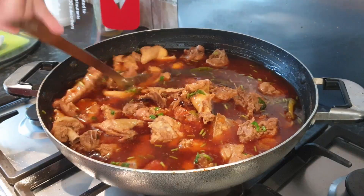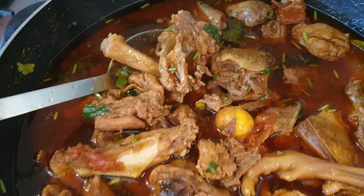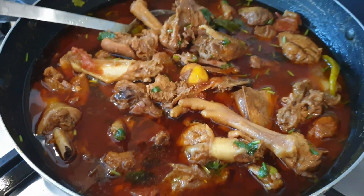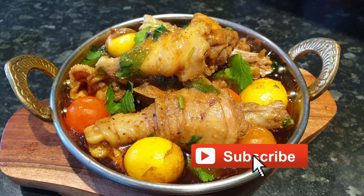You should now be able to follow my video and cook fresh chicken. Thank you for watching my video. Before leaving, please like my video and subscribe if you have not already.